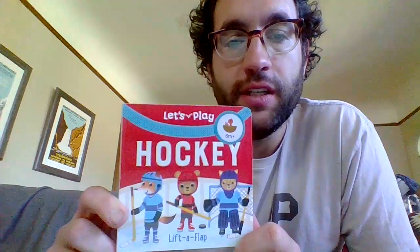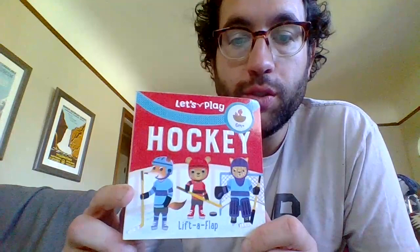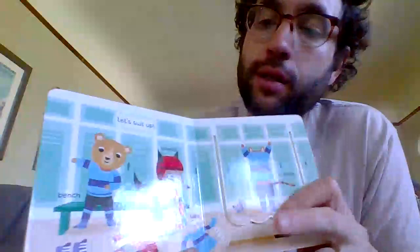Hey everybody, it's Coach Balto. We never got a chance to finish our hockey unit. I was really excited to read you this book, so I'm going to do it now. It's Hockey Lift a Flap. I hope you enjoy it.